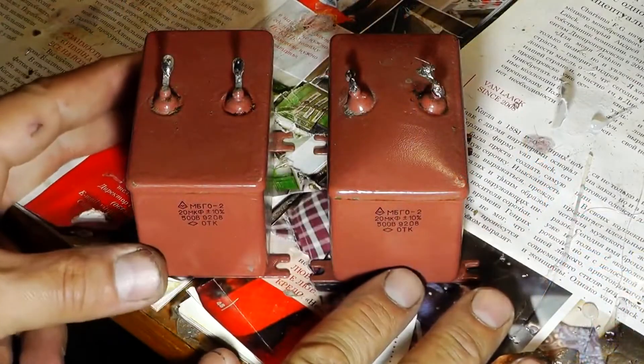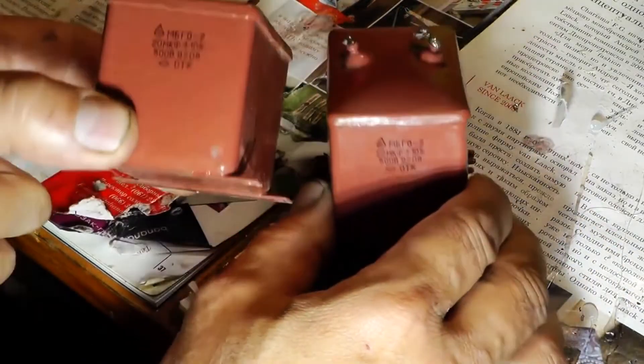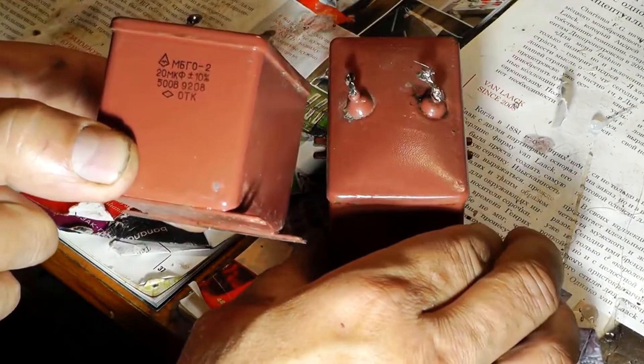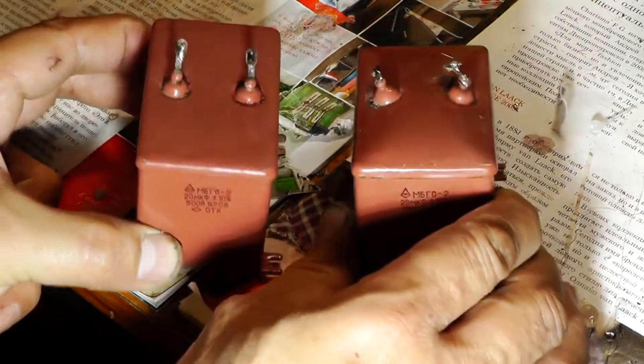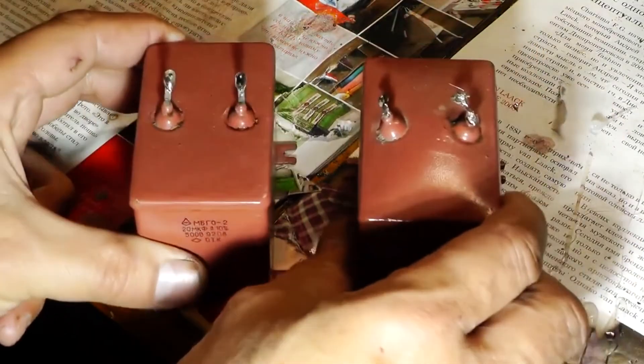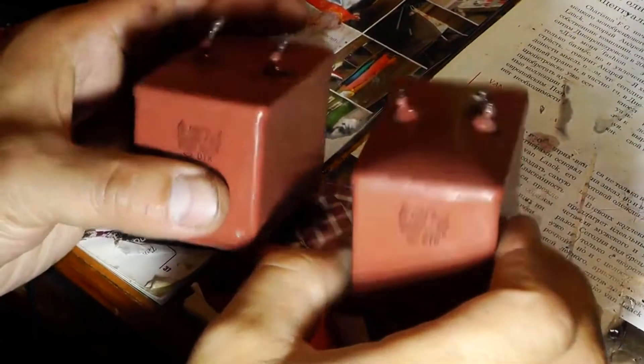In this video I will show how to check a capacitor with a multimeter. I have two metal paper starting sealed single layer MGB02 capacitors with a capacity of 20 microfarads and a rated voltage of 500 volts, and one of them has failed, so now our sawmill is not working. I desoldered these capacitors from the circuit and now we can compare.